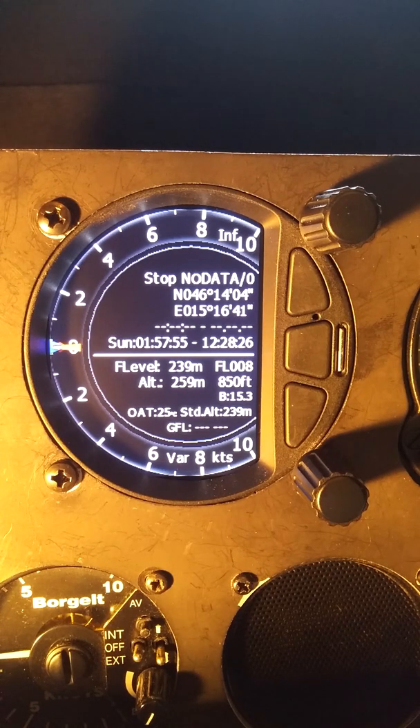In this video I want to look at how to connect a FLARM to one of the S-Series Varios. As we can see on the screen, we have no GPS data — shown as 'no data / zero' — and we still have a latitude and longitude of east 15 degrees, which is nowhere near North America.